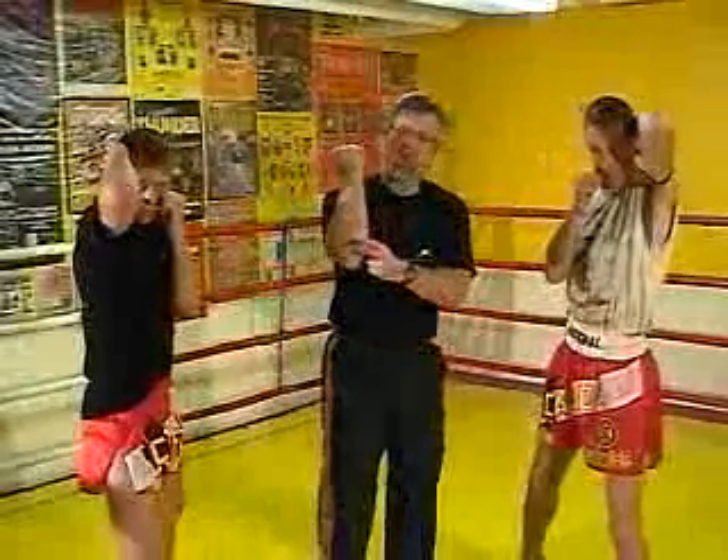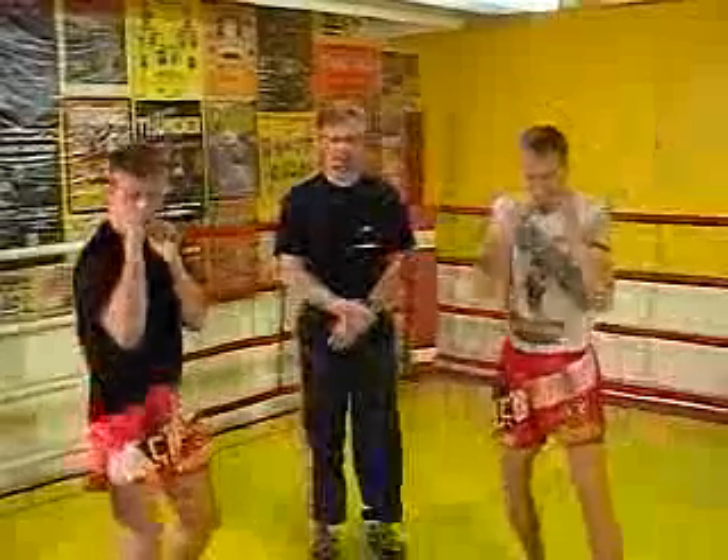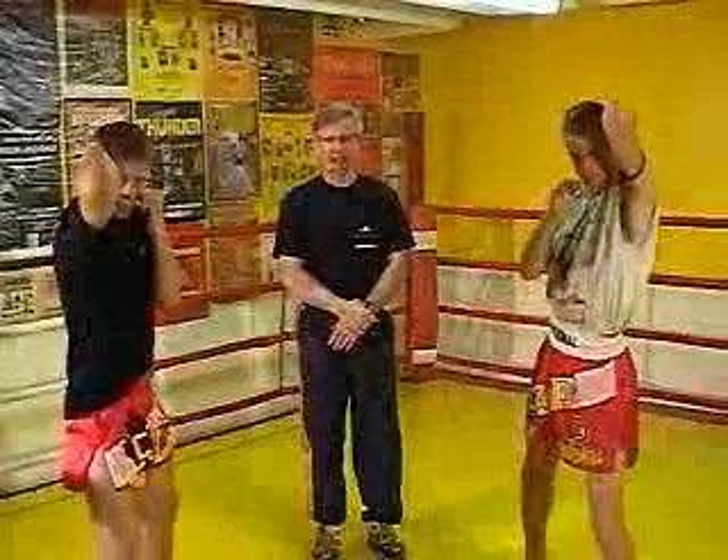Striking surface: one inch below the elbow. One more time — and strike. Lifting up and relax.